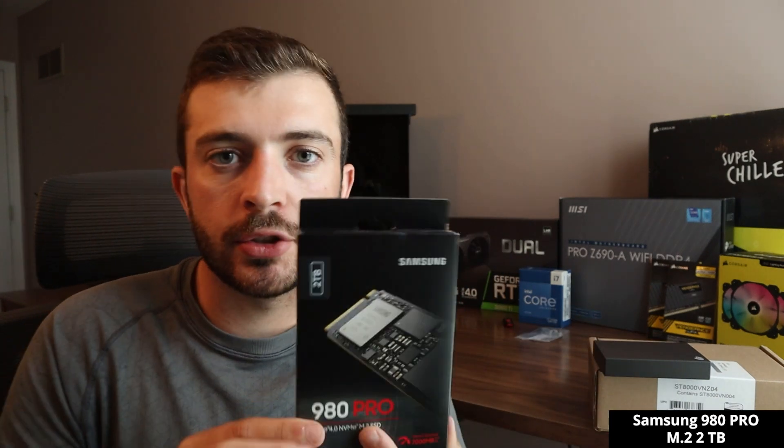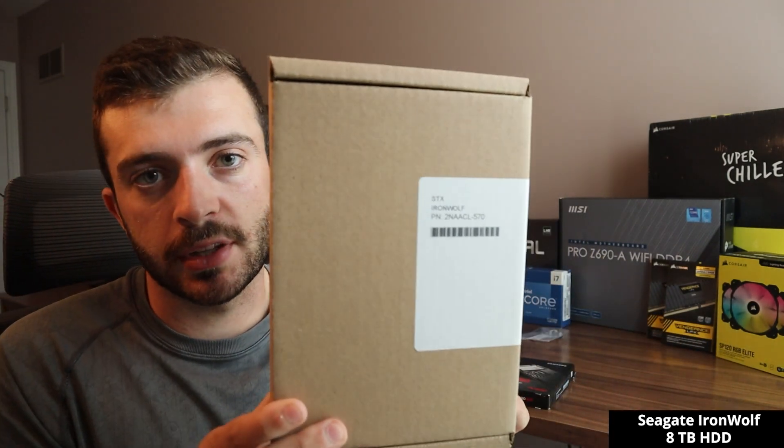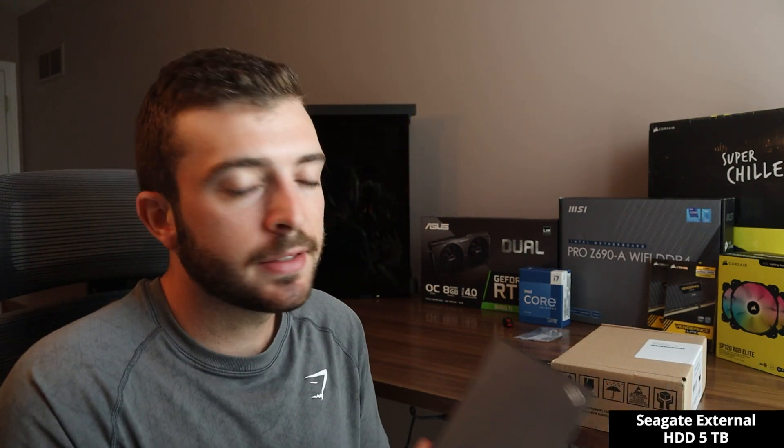In terms of storage, I have three things: the Samsung 980 Pro M.2, which is 2TB, where I'll install my OS; an 8TB IronWolf NAS drive for HDD storage and video files; and a 5TB Seagate extension hard drive for videos as well. I've definitely run into the issue of having too little storage for all of what I do, so I'm pretty good on storage now.